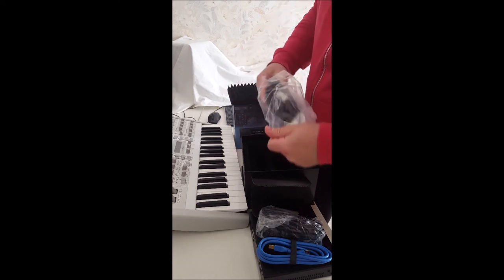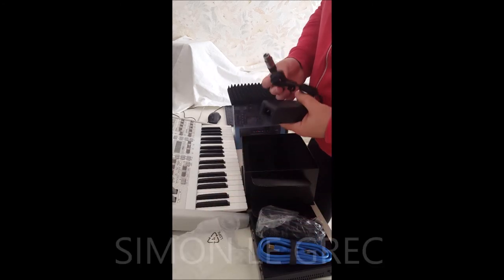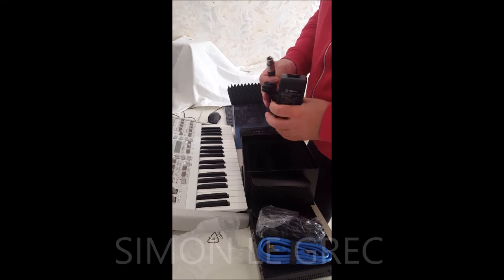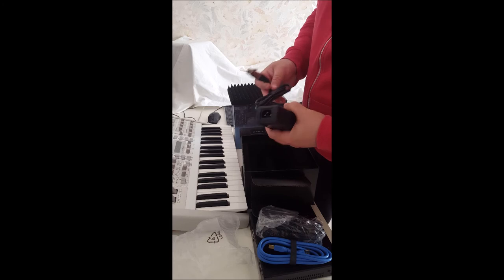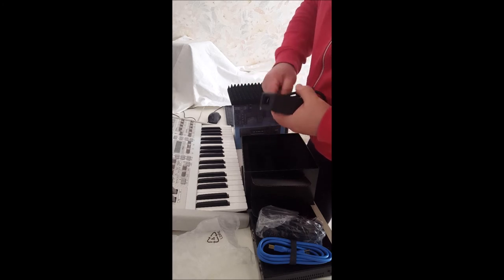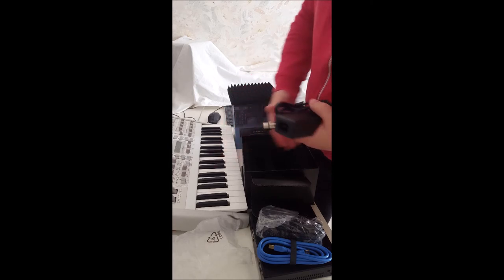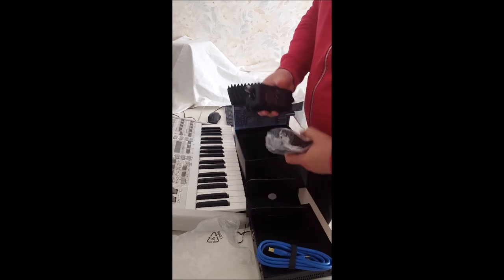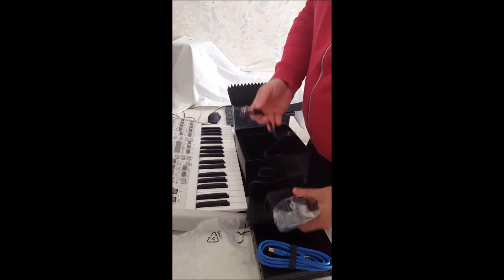I got it from a music store in Germany for 1200 Euro. And yes, I'm very excited to use it. Of course, I will show you in the next videos the plug-ins and how it sounds. So this is part one.